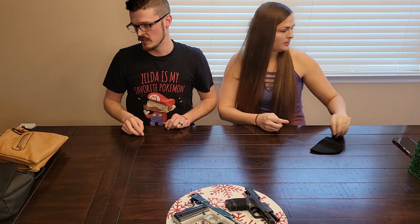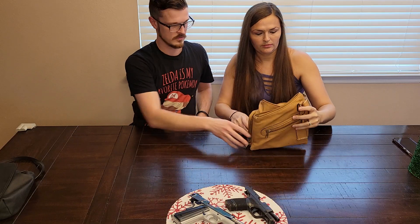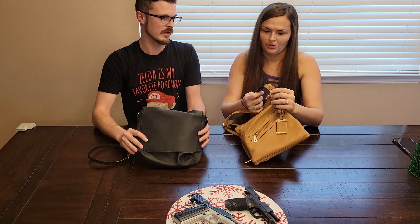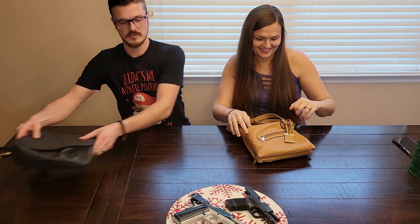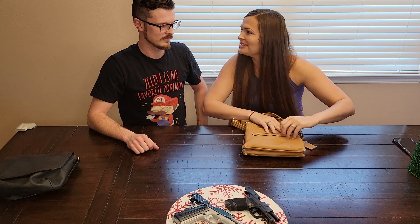Part 2 of this video is going to be purse carry. Now that we have two different styles of purse — this was the first one you ever used and the one you used the most. And this is your newer one, because that one is falling apart. We've got electric. We can go through — you know more about the old one than the new one, so let's start there.